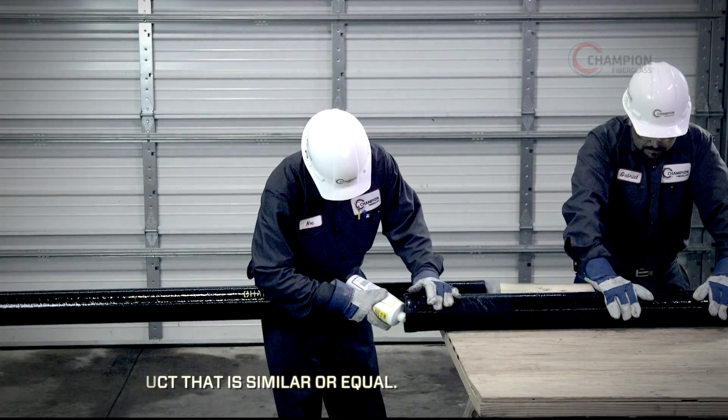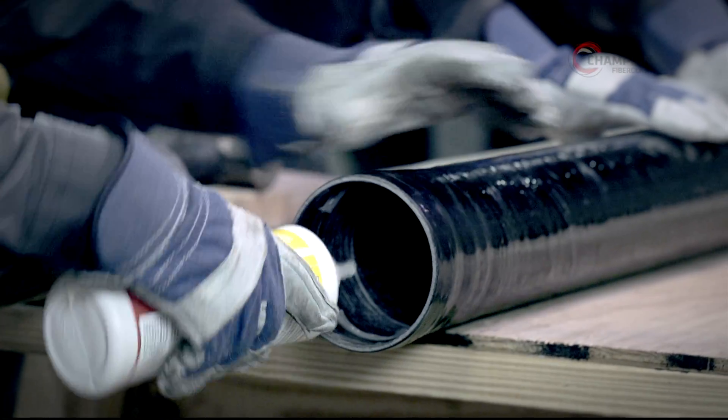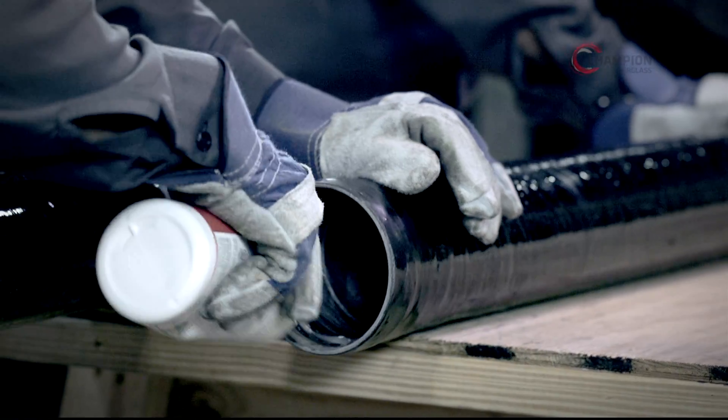Begin by applying the wire-pulling lubricant to the triple-seal gasket. The lubricant should be applied before inserting the conduit straight end into the conduit bell gasket end.